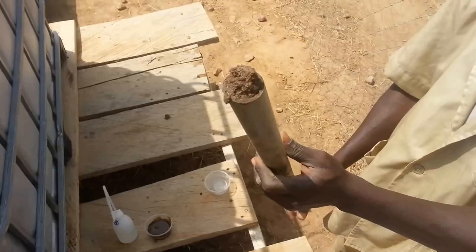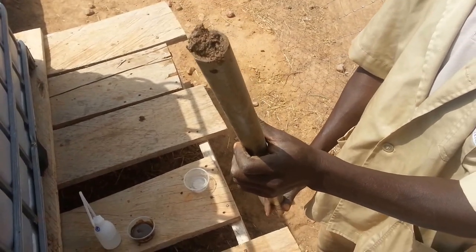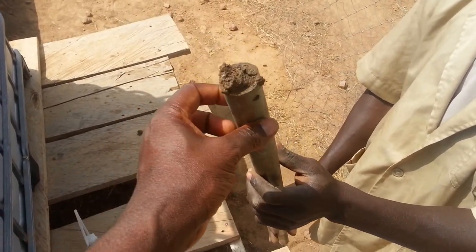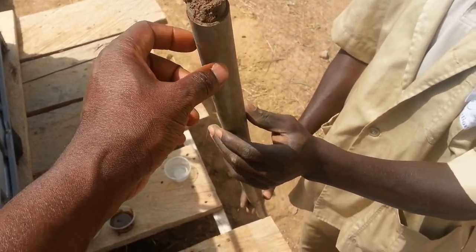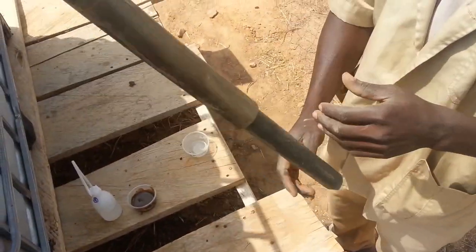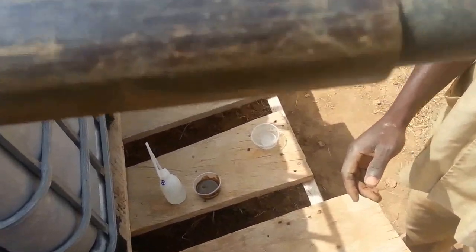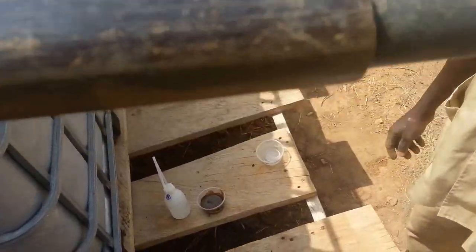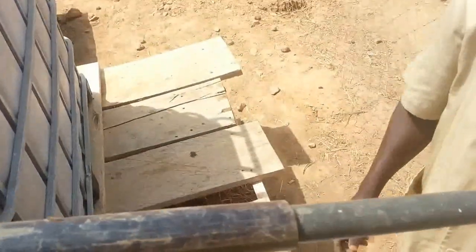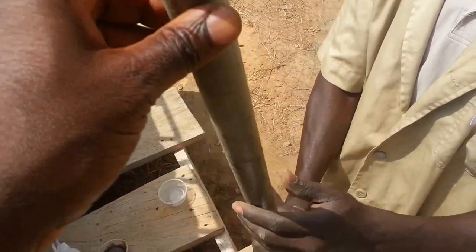The pipe we use for this sampling is the PVC pipe with 40 millimeter diameter — that's the biggest one. The smaller one is a PVC pipe of 32 millimeters.